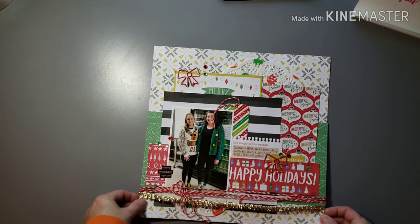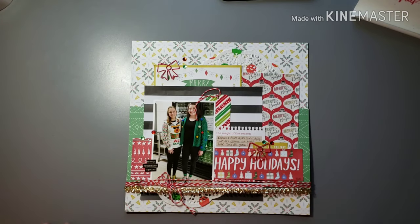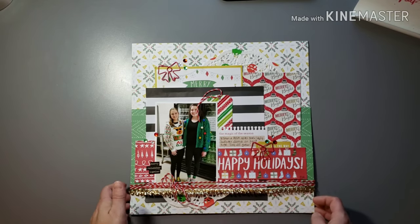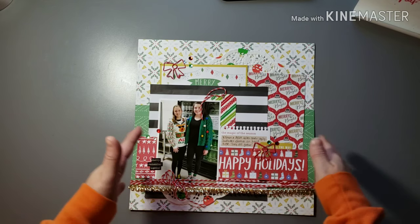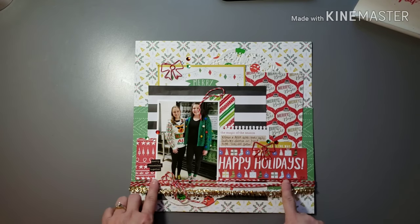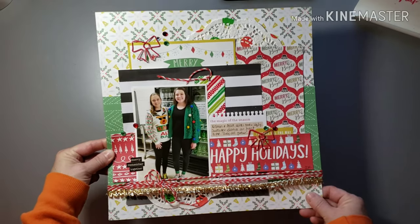This one was fun — it was a Christmas or ugly sweater theme. My daughter's on the dance team and one of their performances they danced in ugly Christmas sweaters instead of their dance uniform. I was able to use some really fun bright supplies — I found this trim at Hobby Lobby that was perfect because a lot of ugly sweaters have trim all over them. These patterns are really fun, bright, and colorful, and I had this doily with red and white polka dots. Used a bunch of twine — I pictured my daughter and one of her friends after their performance. It just turned out really fun — it just felt like ugly Christmas sweater to me when I was done.